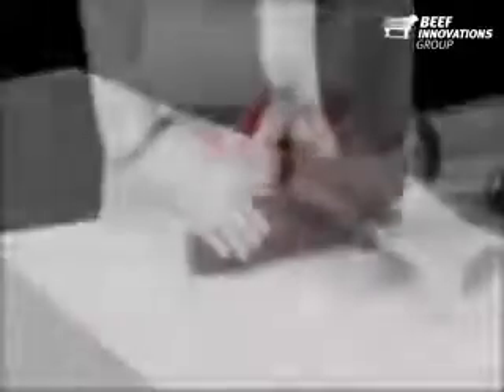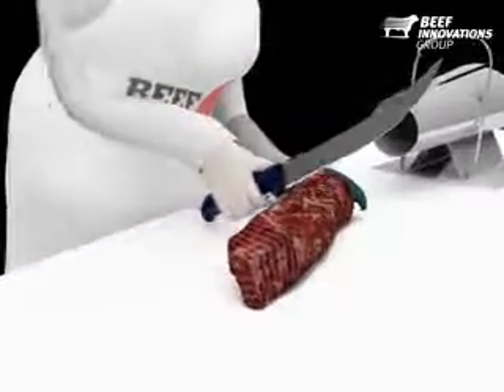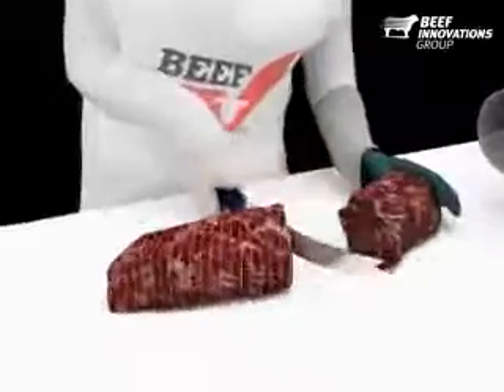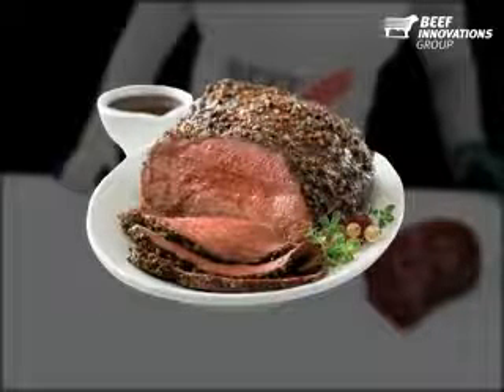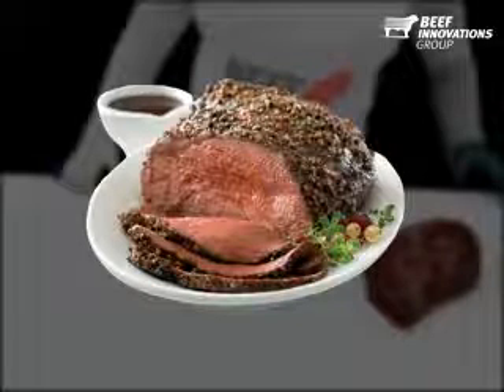Remove any excess netting material. You can leave it whole or cut it into smaller portions. Dry roast in the oven at medium rare to medium doneness for the perfect meal. It's versatile enough for serving at a special occasion or as part of the daily routine. Slice for a delicious and succulent beef sandwich.